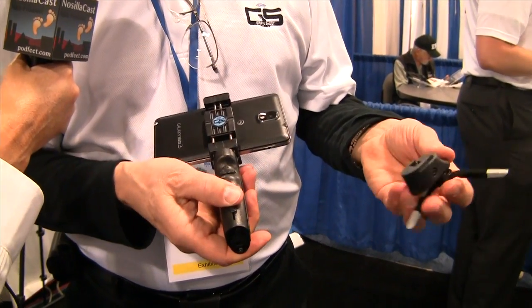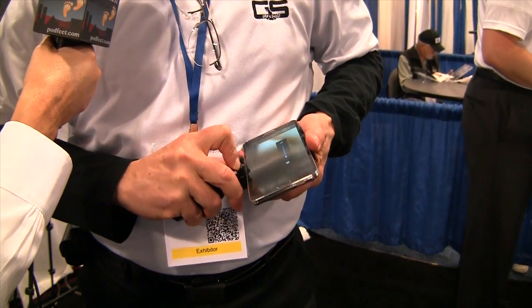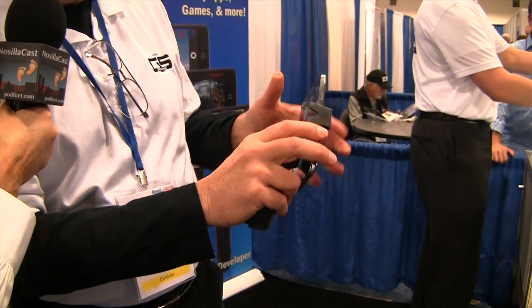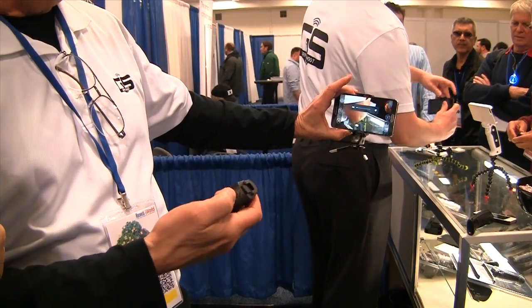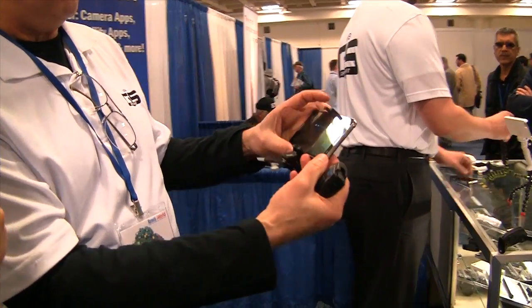So you can actually take this off and then take your top portion off, and put your phone on this little tripod. So it's actually doing three things. Now you can set this off and if you're hiking by yourself — zoom in, zoom out, take your picture. That is really slick. So how much does the Grip and Shoot cost? The entire system is $99.95 and we have a show special going on for $80. That is not bad. That is a really slick little device.